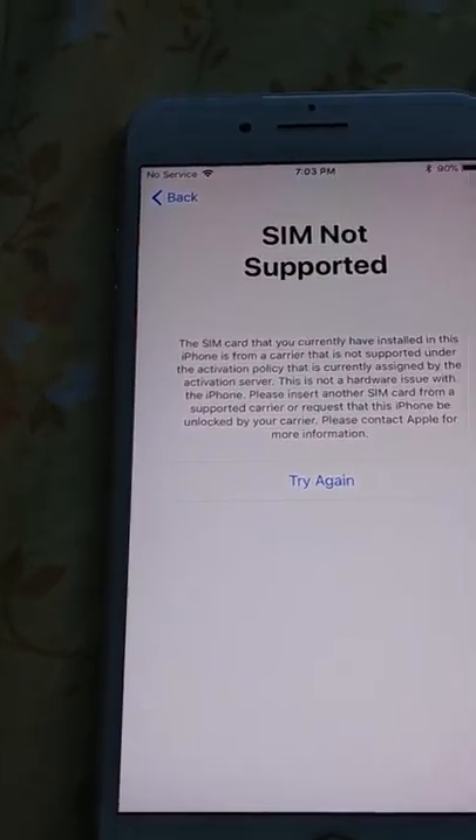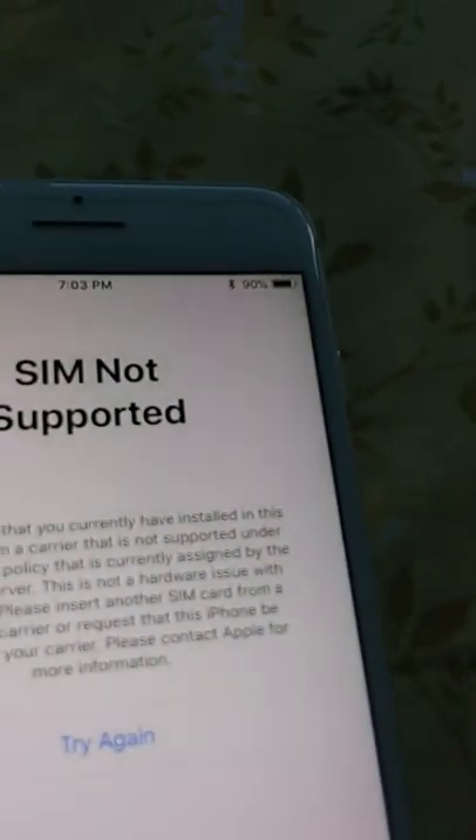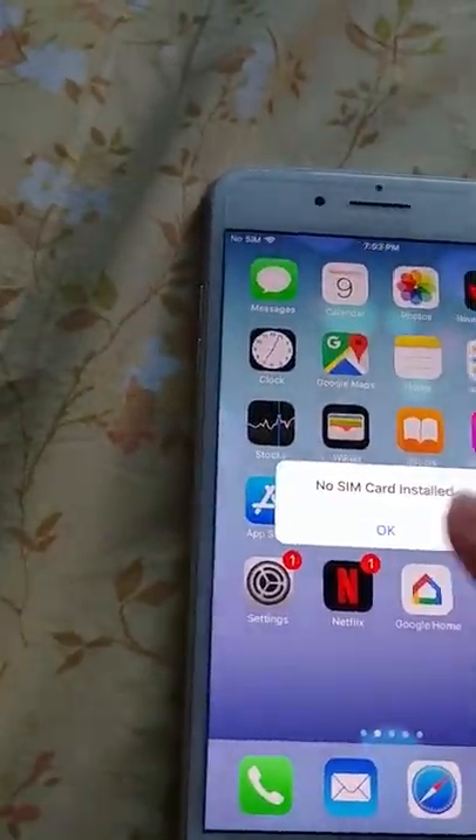When I remove the SIM card, this screen will just disappear. And gone — just like that, we're back to normal.